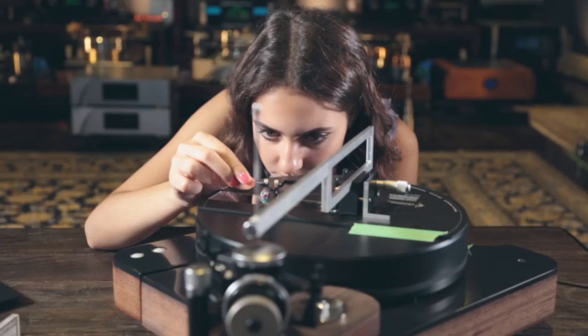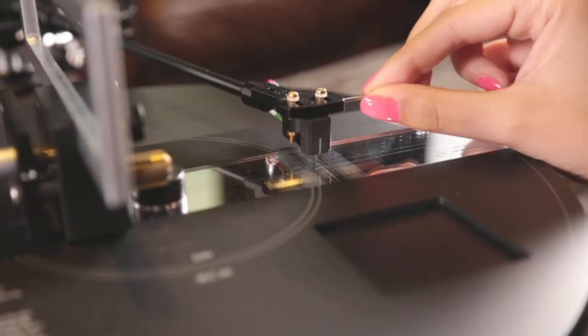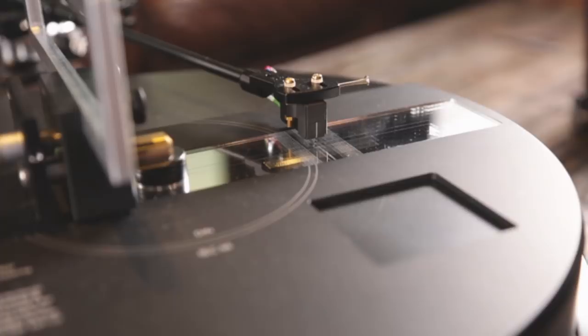After you have affixed the position of the stylus so that it lands precisely on the null points, the next thing you will need to do is align the cantilever so that it is parallel to the grid lines. It is important to note that you are not aligning the cartridge body to the grid. Cartridges are made by hand and sometimes the cantilever is not parallel to the cartridge body, so aligning the body will probably be inaccurate. It is also important to remember you must have a proper viewing angle when aligning the cantilever of the cartridge.